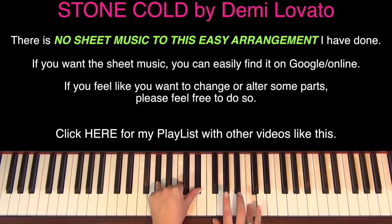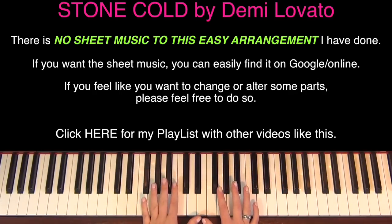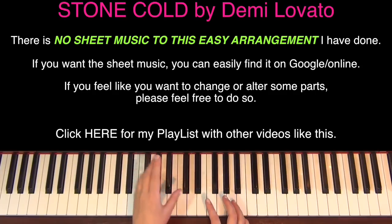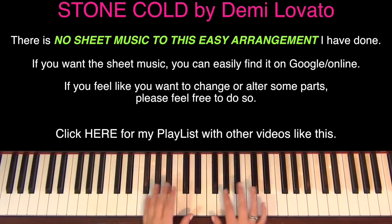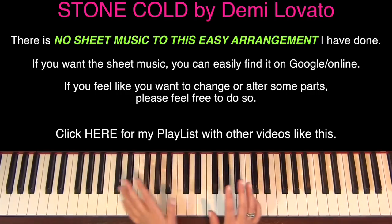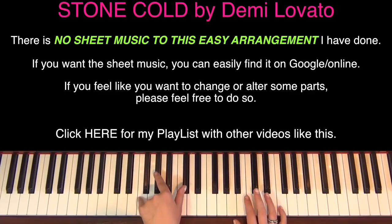I just want to point out that if you want to change any of this, absolutely go ahead and do so. If you feel I haven't done the right notes or the right chords, or enough of this or that, go ahead and change that. Just use this as a kind of blueprint - do whatever you feel you want to do.